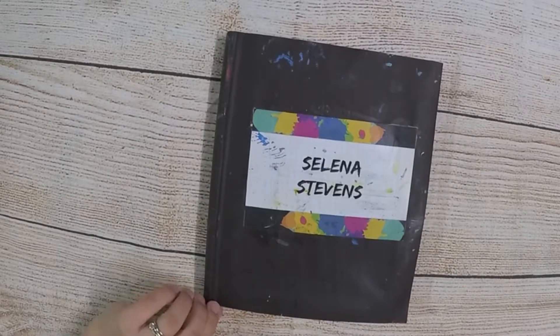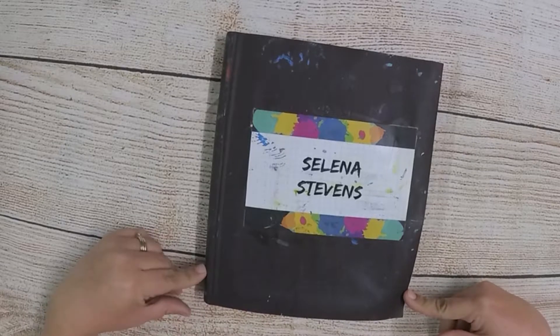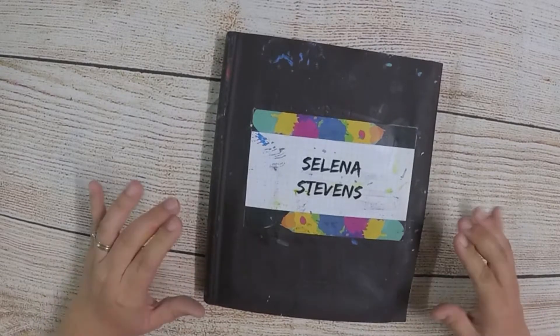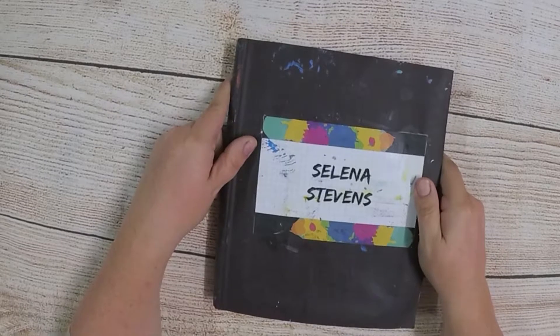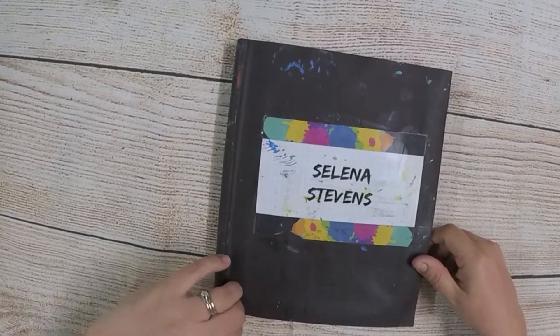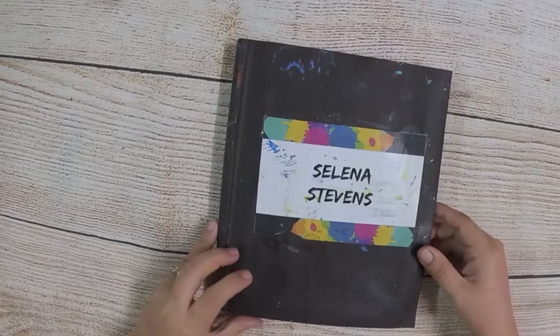Hi there. Today I thought I would bring to you what I have done for Colour Blast in the last four months. I have finished a full journal that's gotten quite thick. It has about three months or so to fill it up, so I thought I would do a bit of a flip through for you so you can have a bit of a look and a refresher.